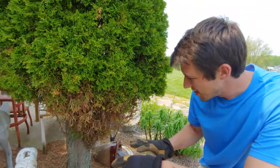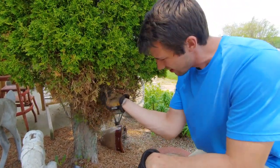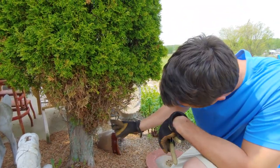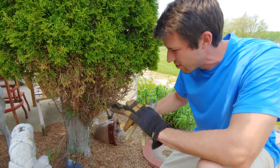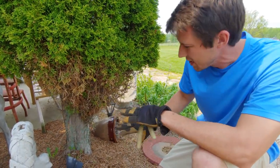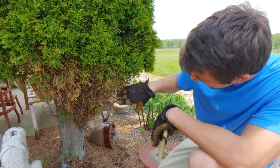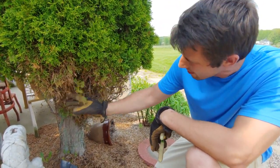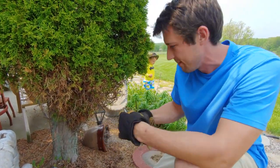These really haven't been touched for a couple years and as you can see there's a lot of buildup of the dead plant material around these branches. The main thing we're going to be doing is pulling out the dead plant material and then trimming up some of these branches down below that just don't have any life left in them.